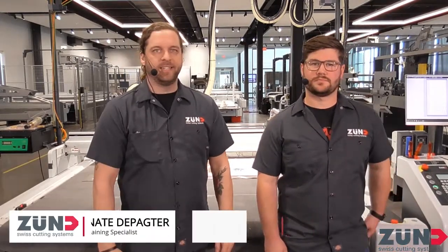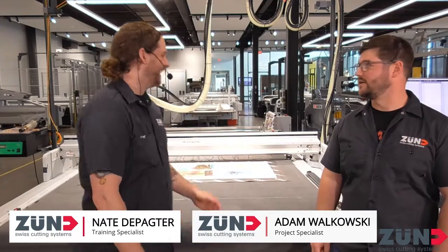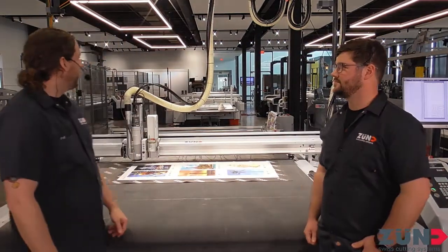Hello everybody, welcome to Zuned America. My name is Nate, I'm one of the trainers here. I'm Adam, I'm a project specialist, and we're excited to have you guys into Zuned America in our lovely demo center behind me today. We're going to be doing a bunch of routing with Zuned. Welcome everybody, we're glad to have you here.